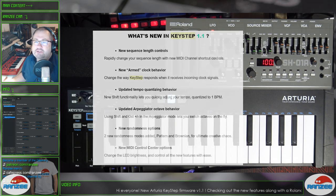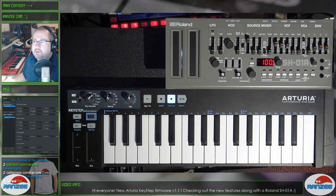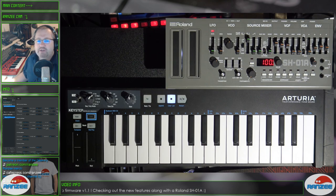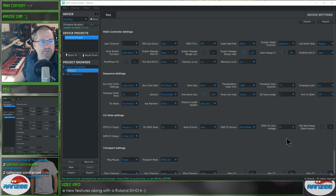So, how do we update it? Well, I haven't updated mine yet, so let's check out my desktop. I've got the Arturia plugged in to the computer — I'm using Windows in this particular case, but normally I use Mac. We've got the MIDI Control Center working, it can see the Keystep up here, and it's showing Firmware Revision 1.01 currently, and it says Update Available 1.1.0.